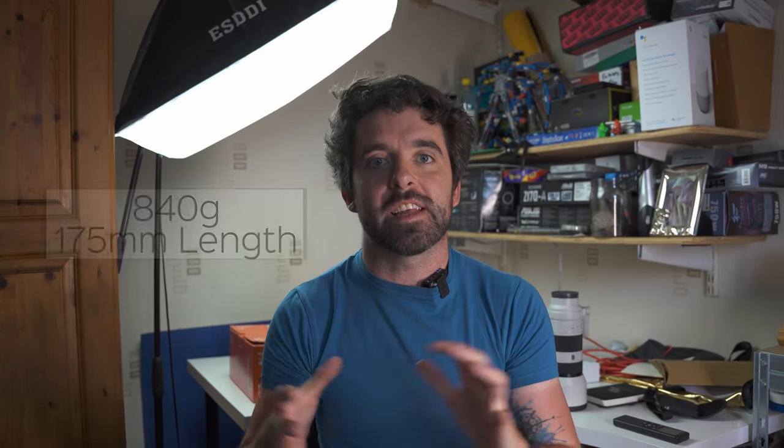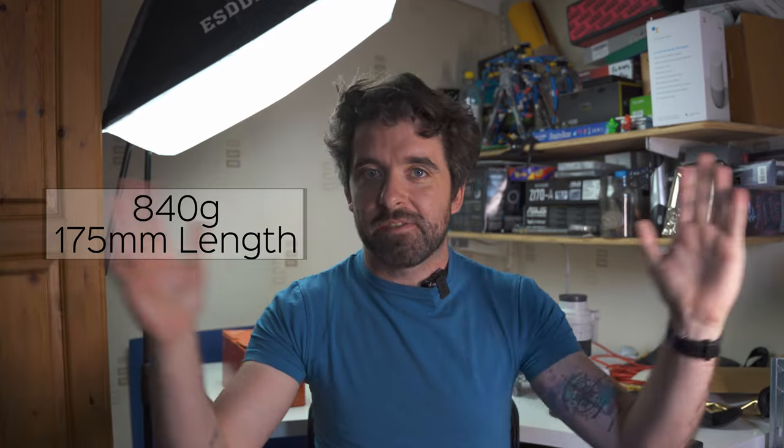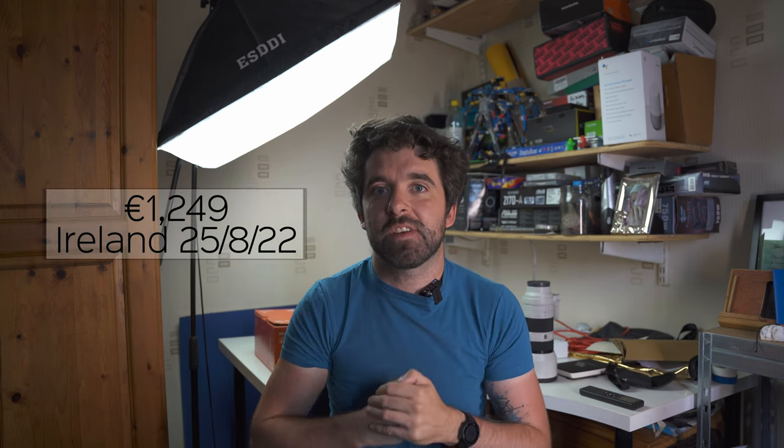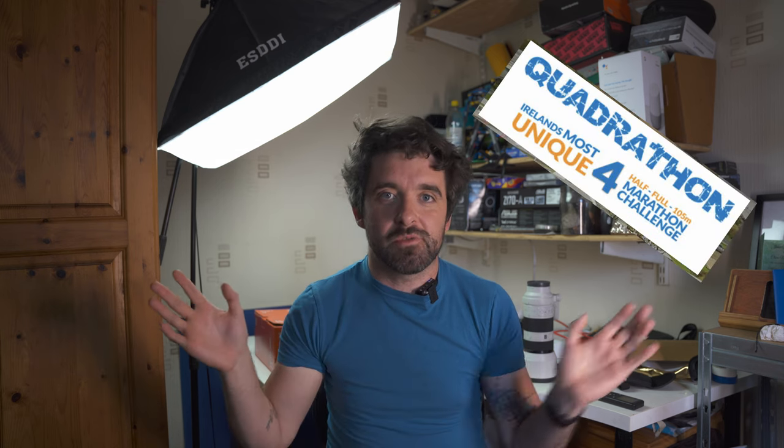The Sony 70 to 200 f4 is the smallest lens in that exact focal length in the Sony category. At 840 grams, I still think the weight and size with the features it packs make it well worth it. Conveniently, the week I'm shooting this video I've been asked to shoot a quadrathon — four marathons in four days on the Inishowen Peninsula. I took this lens out last weekend to shoot all the runners in the amazing scenes of Donegal.